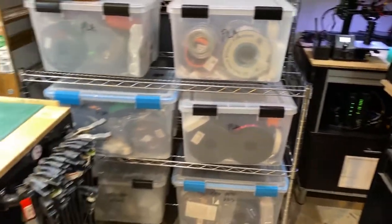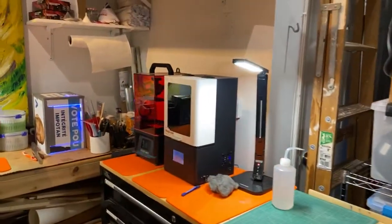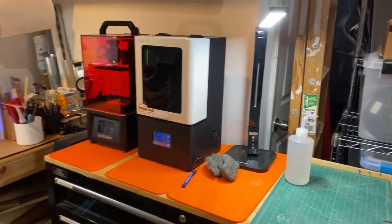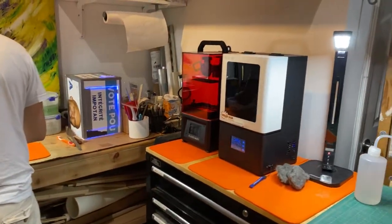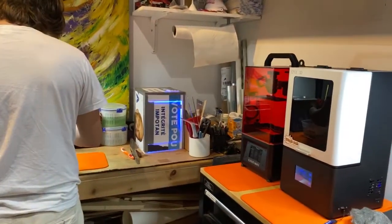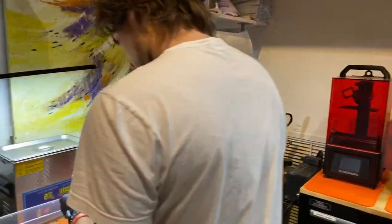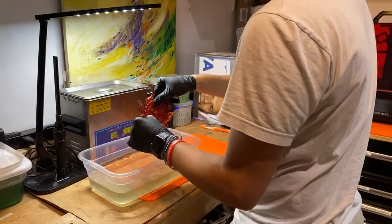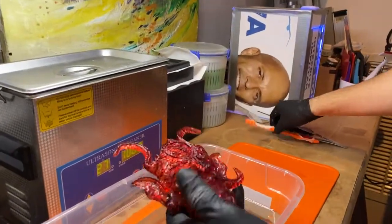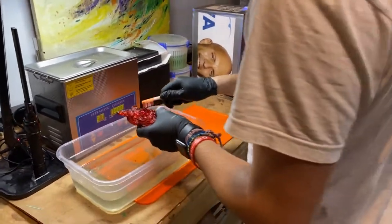And then if I scan out, all of our filaments. So our resin printers, our UV cure station. Here's Mateo getting one of Trajan Zane Rogers' models cleaned. It's a gorgeous model. Our ultrasonic cleaner.